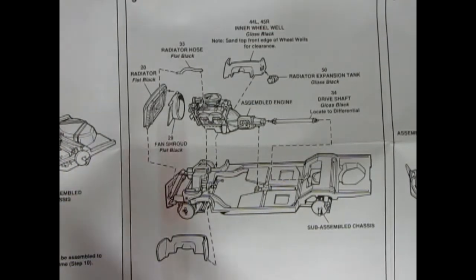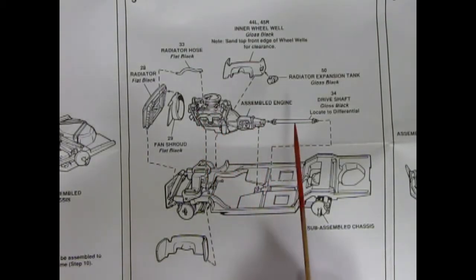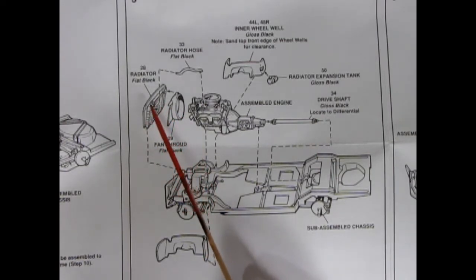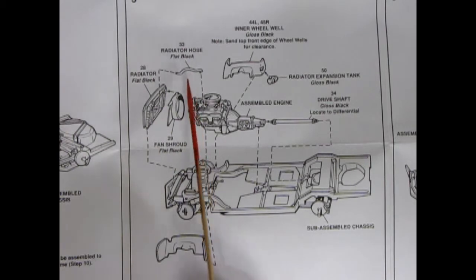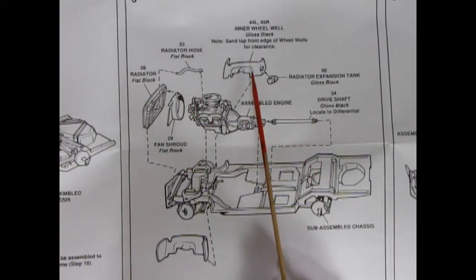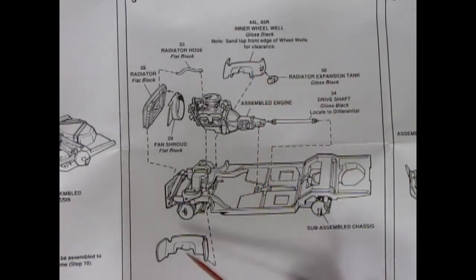Here we have stage 5, where we now get to see the engine getting in on the chassis. We've got our completed engine block with the drive shaft — locate to your differential. Then our fan shroud going on to the end of the radiator, our upper radiator hose, our inner wheel wells, the radiator expansion tank which glues on the side, and there's your other wheel well. All that goes together, and then we can move on to step 6.